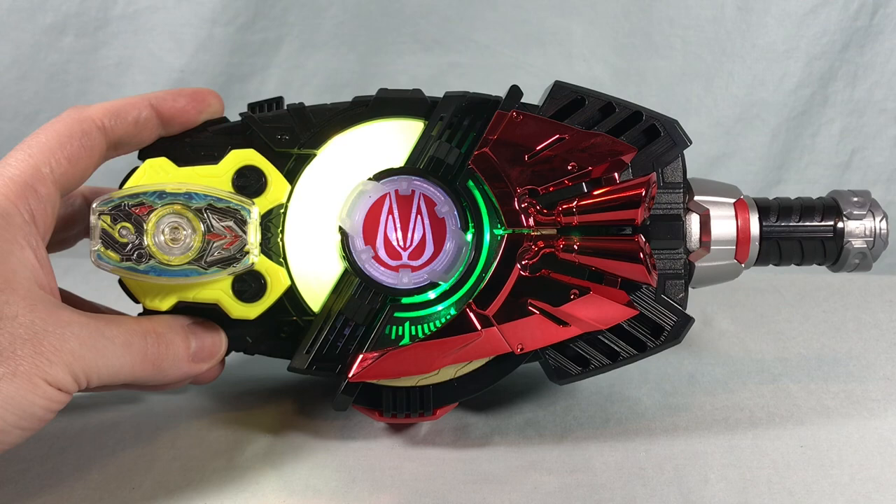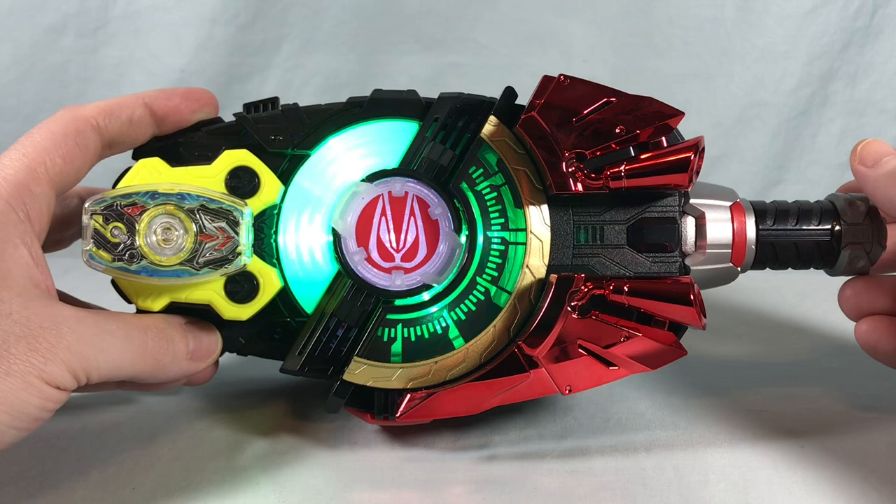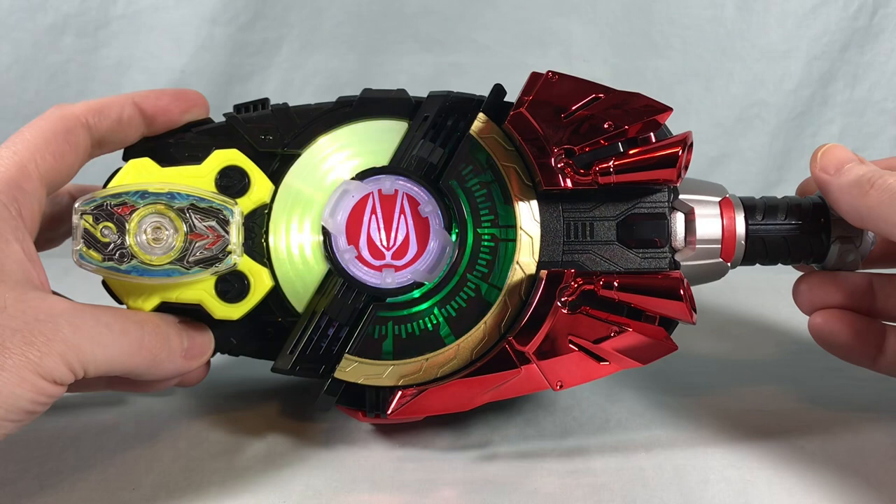Boost, Zero-One, Victory. Boost time. Boost, Zero-One, Grand Victory.